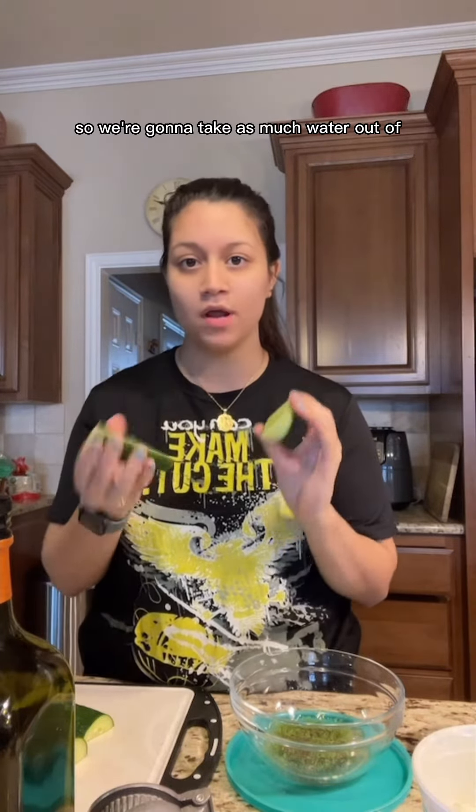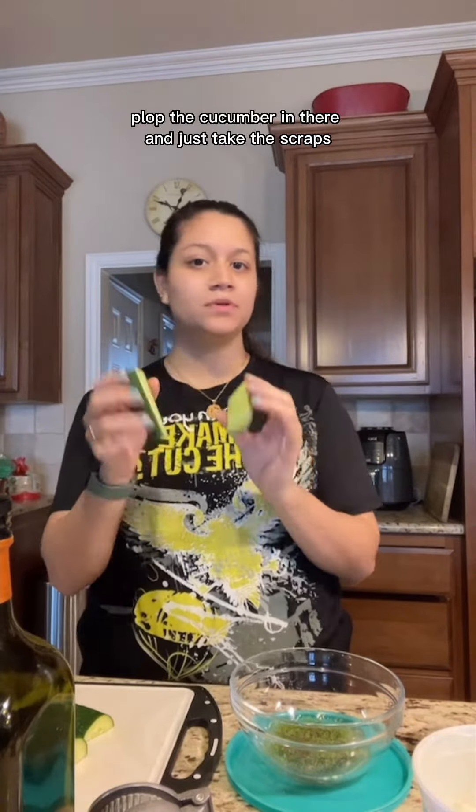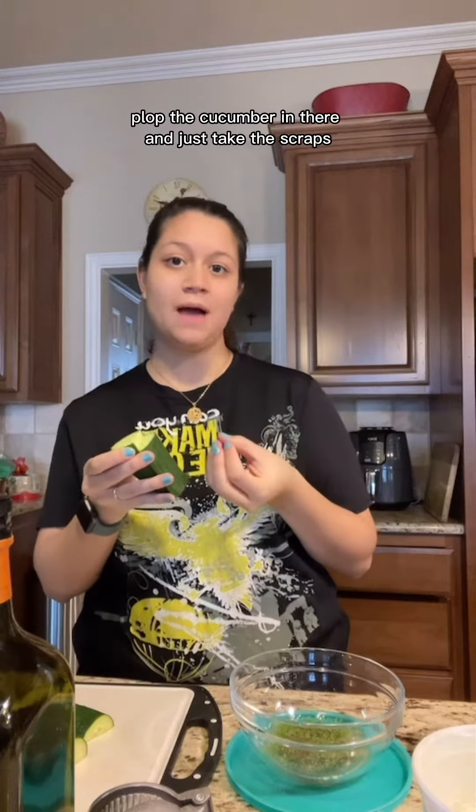Now this next part is key. We don't want our tzatziki sauce to be super watery, so we're going to take as much water out of the cucumber as possible. I don't have a juicer, but if you did, you could just plop the cucumber in there and take the scraps. I'm going to go ahead and blend it, strain it, and then add it to the bowl.